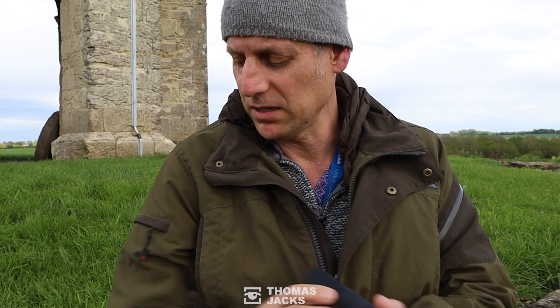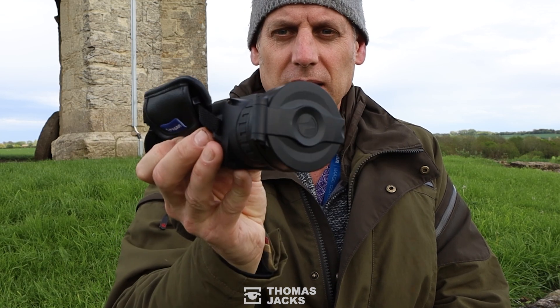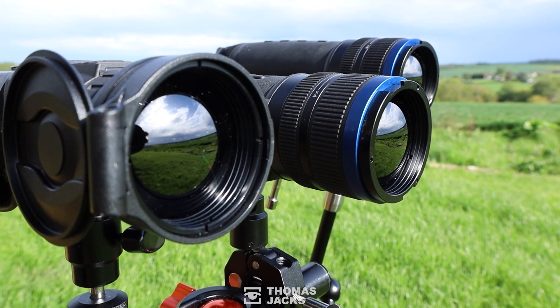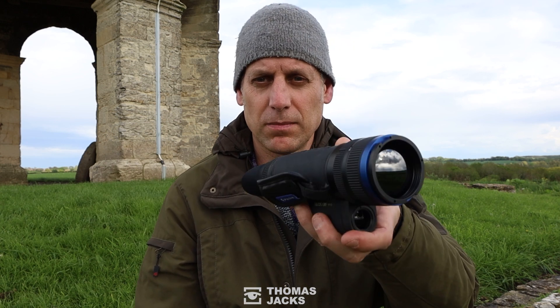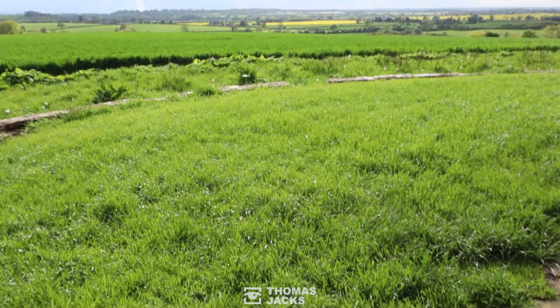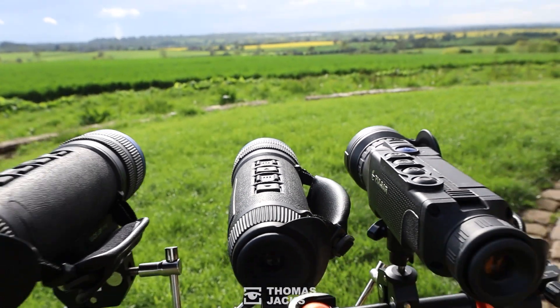By comparison I've also brought with me its predecessor, the Pulsar Helion XP50 Pro — that's got a sub 25 millikelvin sensor on it. So sub 25 millikelvin versus the brand new sub 18 millikelvin. On the tripod we have a Telos XP50 and an LRF XP50 alongside a Helion XP50 Pro.